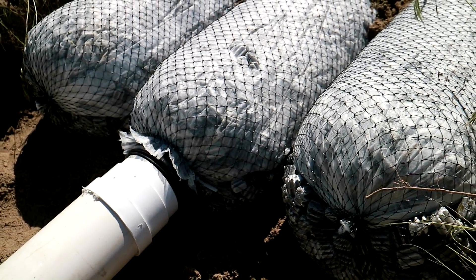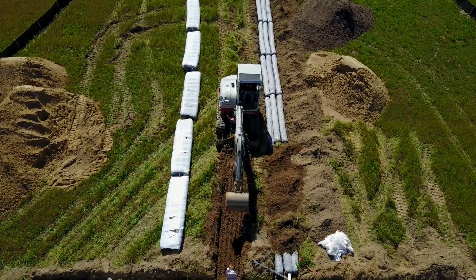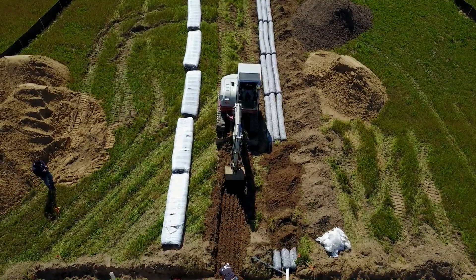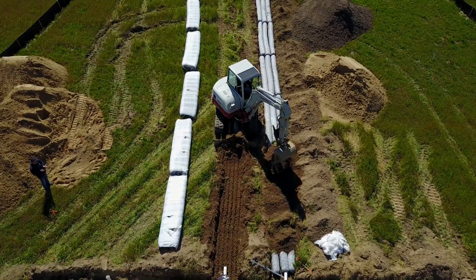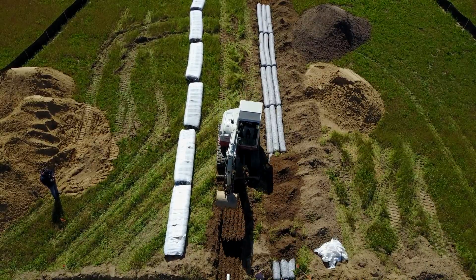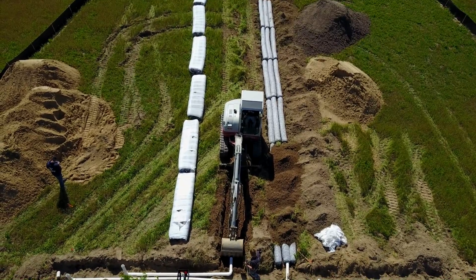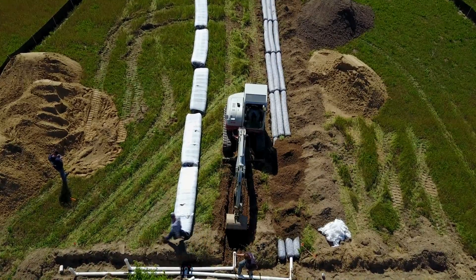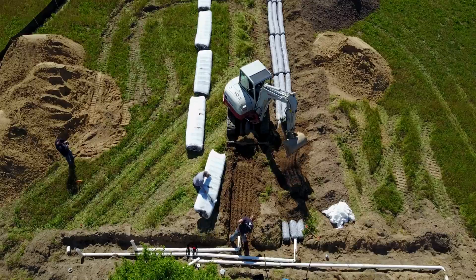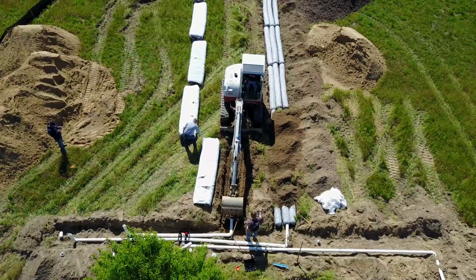Look at those peanuts — you see them through the fabric here. All the exact same size. That's the biggest advantage with EZflow and why it's such a big deal. On stone, it eliminates all the fines. What the fines do is they settle to the bottom of the trench and they mix with the sewage, and that creates a thick layer as the system ages. Eventually that's what causes the system to fail. So if you eliminate those fines, you are really enhancing the chances of your septic system lasting much longer. And that's what EZflow is really designed to do.